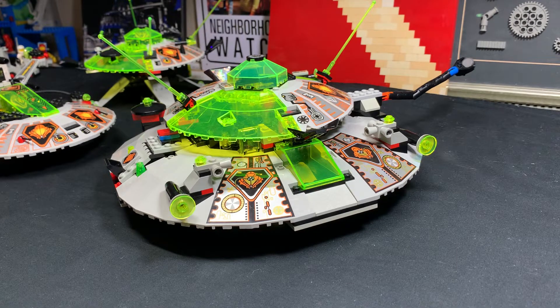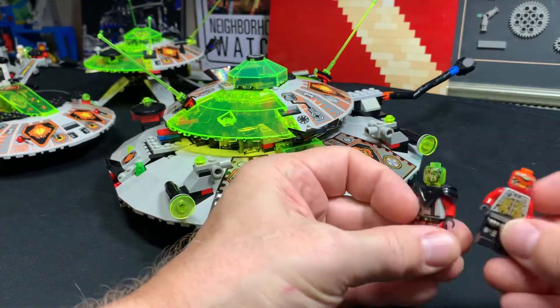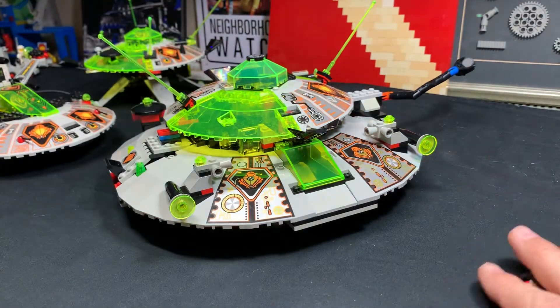This is 6975 Alien Avenger. It's not the Avengers - it's Alien Avenger. It is a UFO set, came out in 1997. Came with four figs, which I had a tough time with - these are the only figs I could actually try to build, and I think they're both basically wrong. 361 pieces.